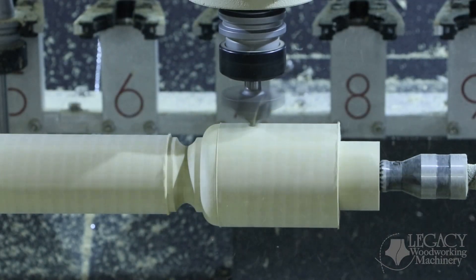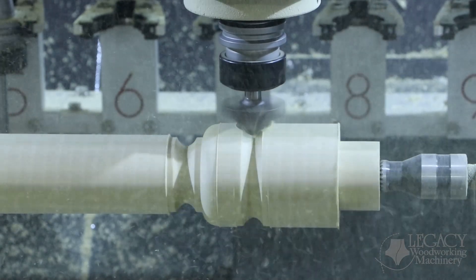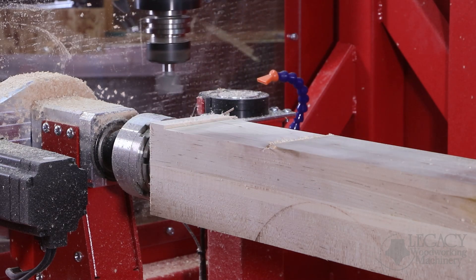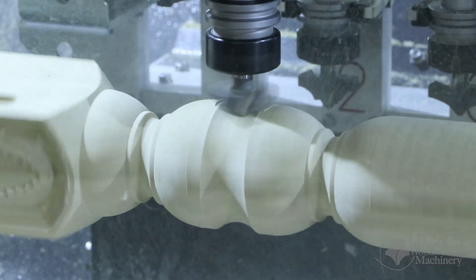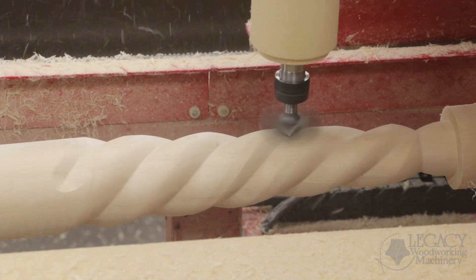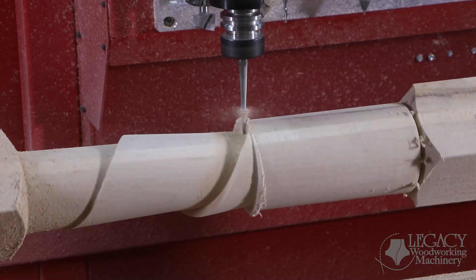The Rogue has four axes of control to approach the material in two different ways: first, turning, and second, multi-sided milling, also known as indexing. Turning capabilities include turning round, profile turning, twists, contour turning, and lacing.